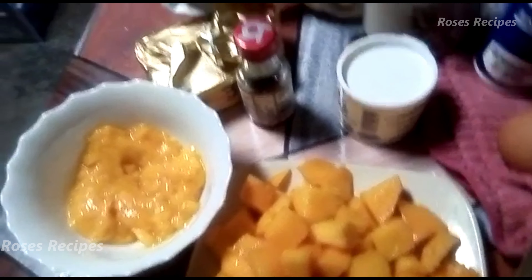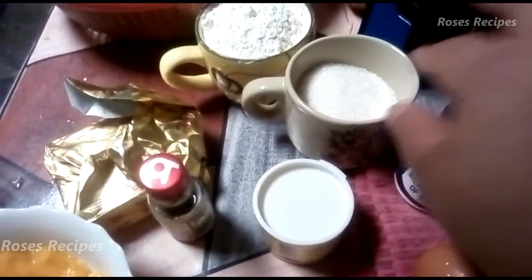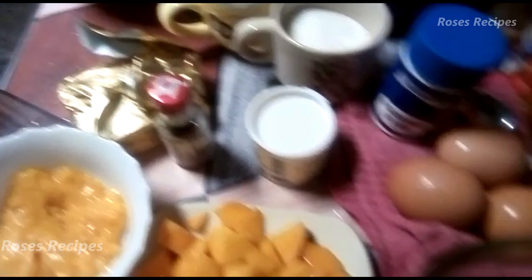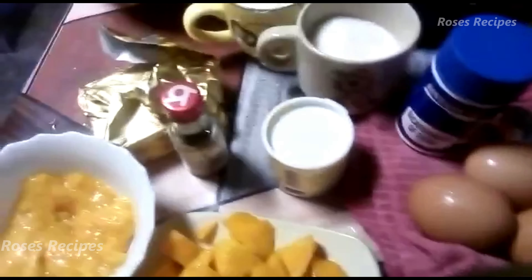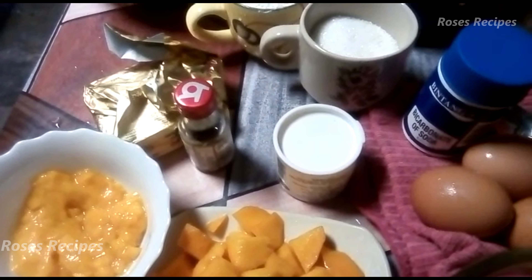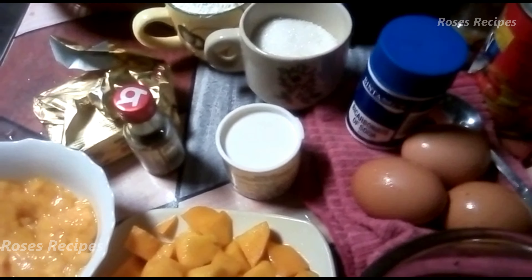You just blend it. You need a bit of butter, essence of vanilla. I'm using half a cup of sugar, one cup of all-purpose flour, around about three eggs. You need a bit of bicarbonate of soda and also baking powder. And remember to butter your pan that you're going to put the cake in.